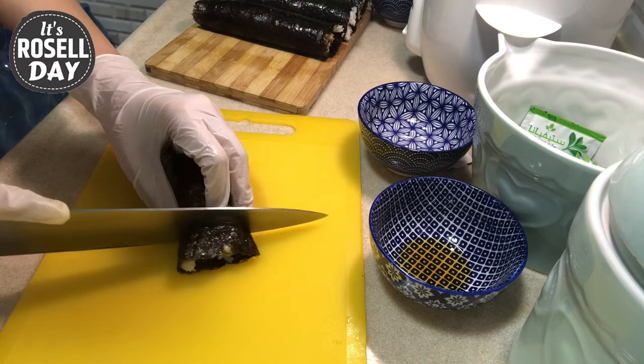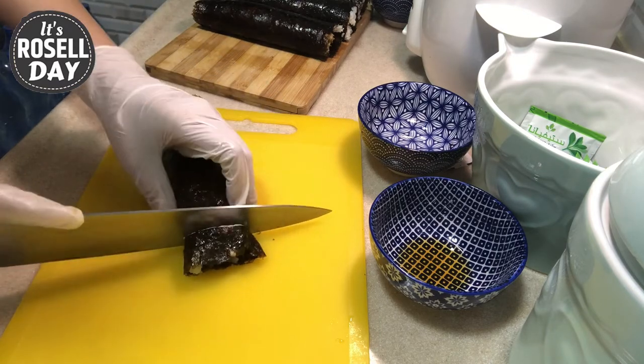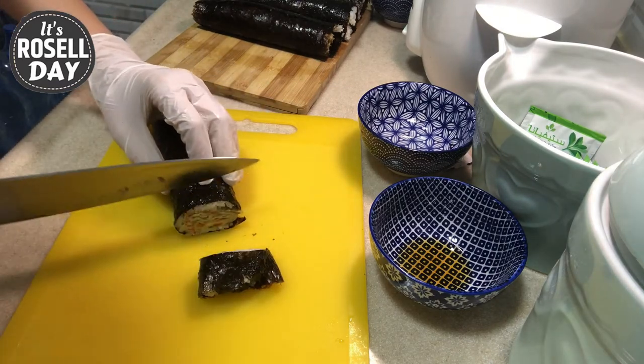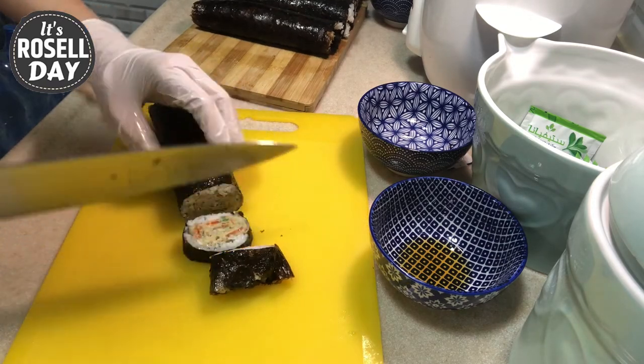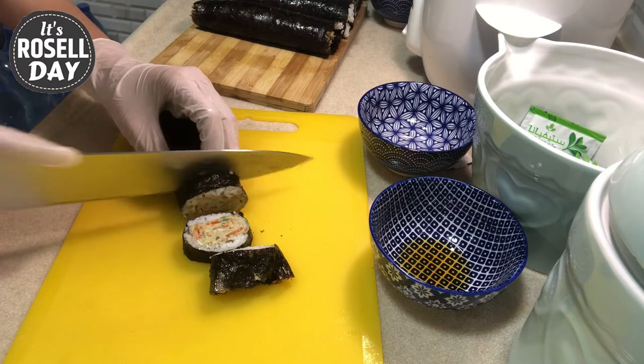This protein-packed gimbap is perfect for a lunchbox — try them yourself and be prepared to fall in love with these delicious Korean rice rolls. Thank you for joining me everyone, till next time, bye!